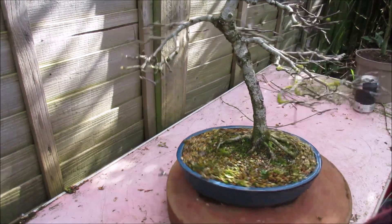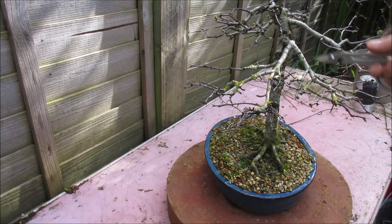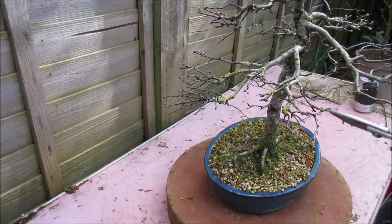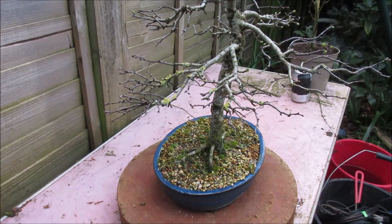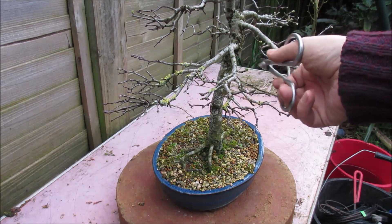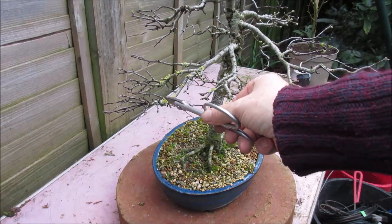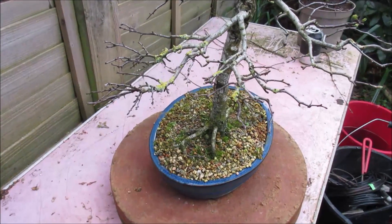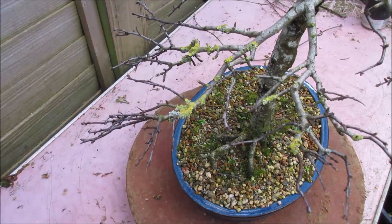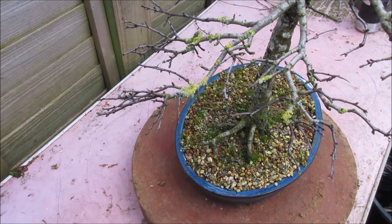Bringing this lower branch down, I have a bit more congestion and it's also starting to compete. Some of the growth from this branch will compete into this branch, so I'm going to remove that which is growing directly into that branch. Interestingly, I have a lot of lichen growing on this side of the tree - apparently that's a sign of a healthy atmosphere. Why this side of the tree has a healthier atmosphere than the other side I don't quite know, but there you have it.